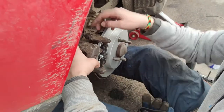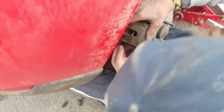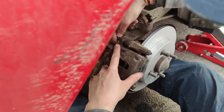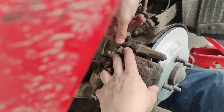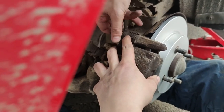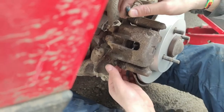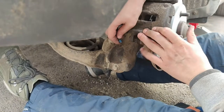Press back the pad springs and go ahead to seat the caliper. Put back the screws — lower one and upper one. The pads have back springs so you'll need to press a little, bring the caliper to position, and then insert the bolts holding the caliper.